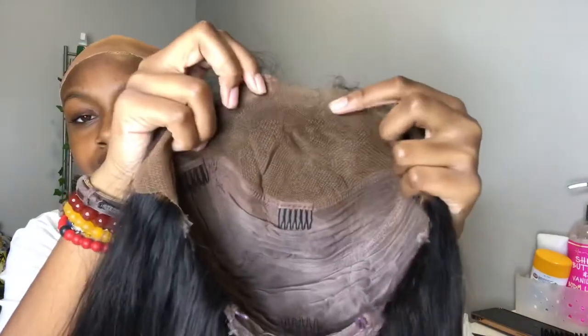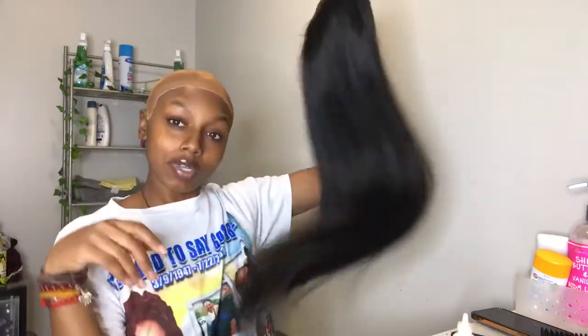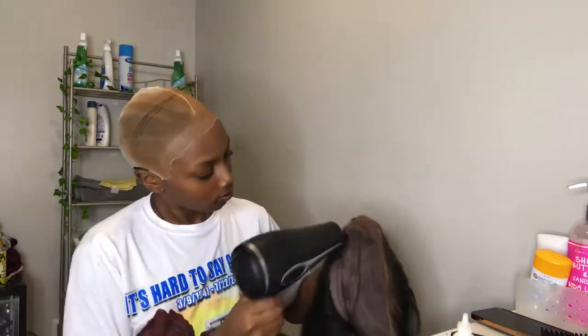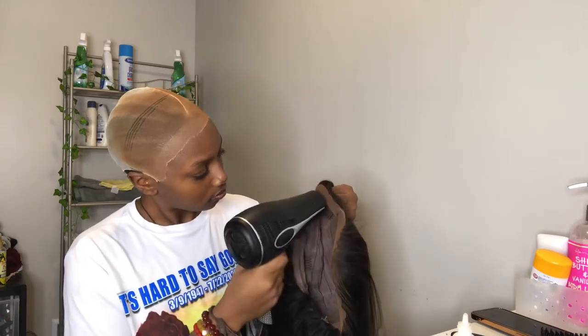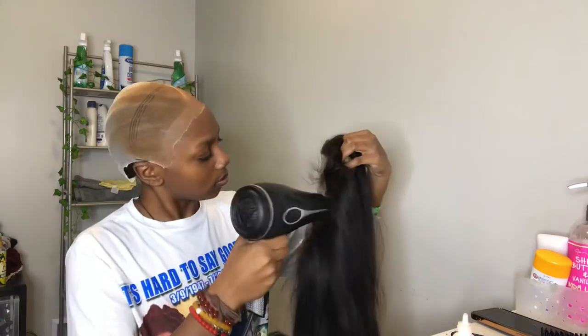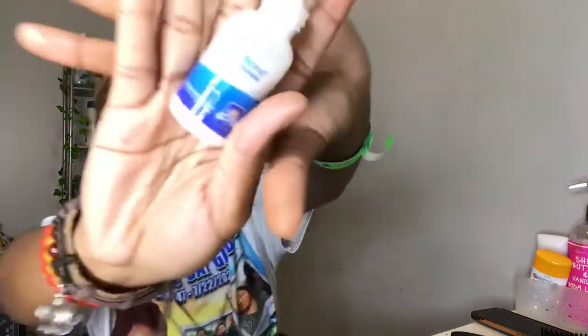I did it y'all — I overcame that fear and bleached the knots. The hair is nice. I plugged it and everything. Right here I sprayed my lace with the lace tint and I'm just drying it because sometimes it's wet and I don't want to apply it while it's wet. Then we're going in with the ghost bond glue — I applied two layers, making sure it's even, using my fingers because it just makes it easier.